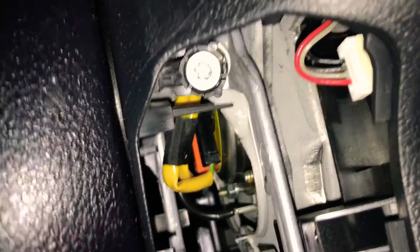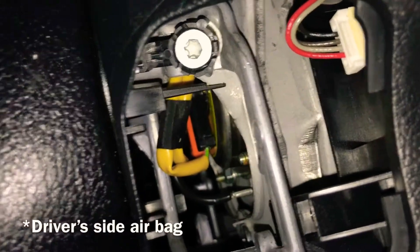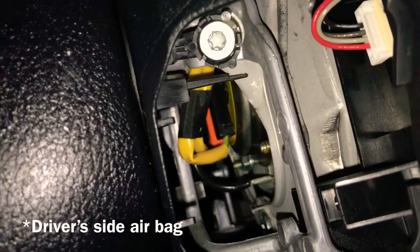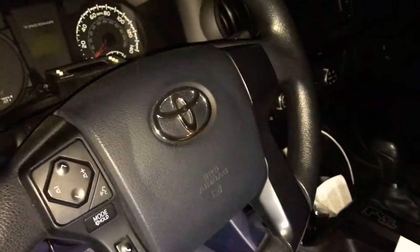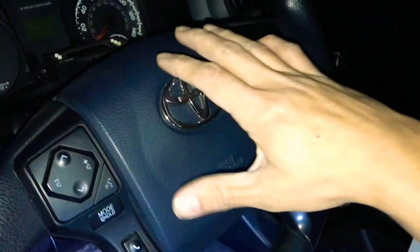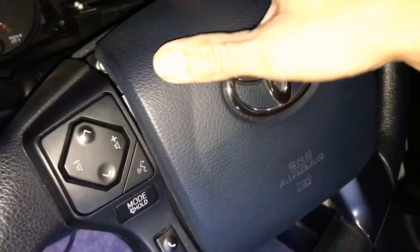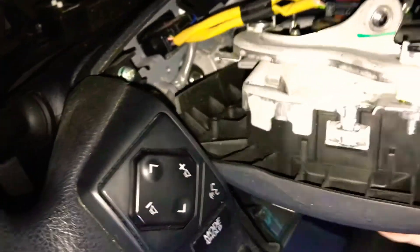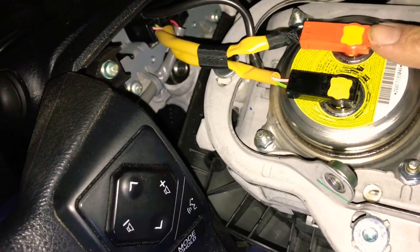The next step is taking off the front airbag. That's why you have to make sure the battery is disconnected so the airbag does not go off and hurt you. Once those torque screws are fully loosened, the airbag should come off pretty easily. Then we're gonna loosen the two wires using a small screwdriver to pop them up.